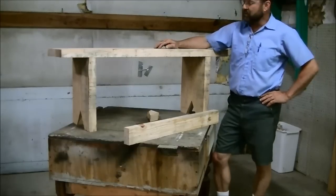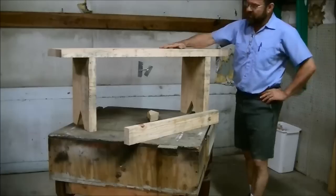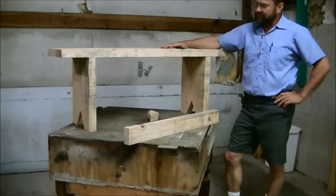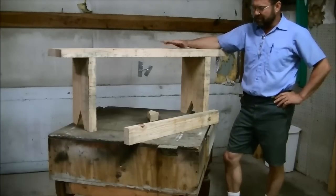Hey, I'm Mark and today's project we're going to be building a simple bench for some friends of mine. They just want to put it outside their door where they can take their shoes on and off and have something that looks decent.